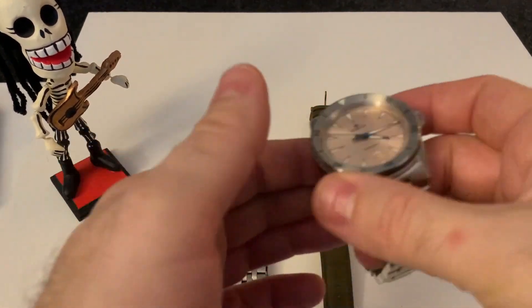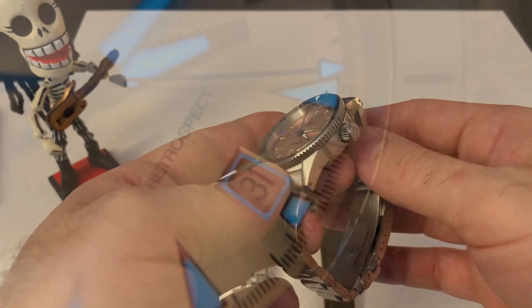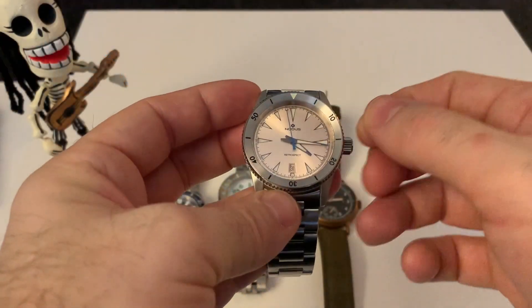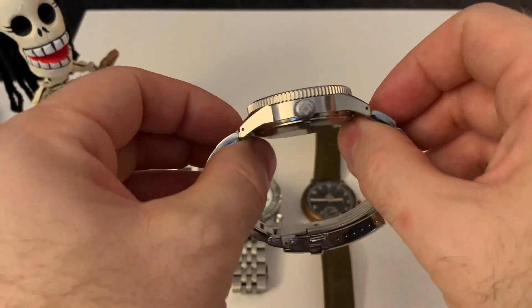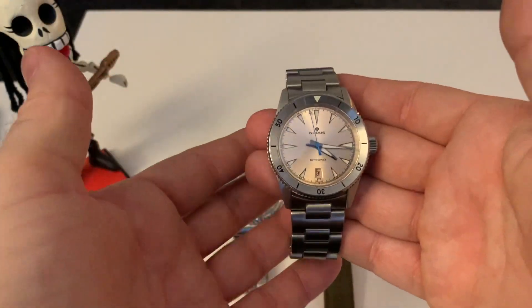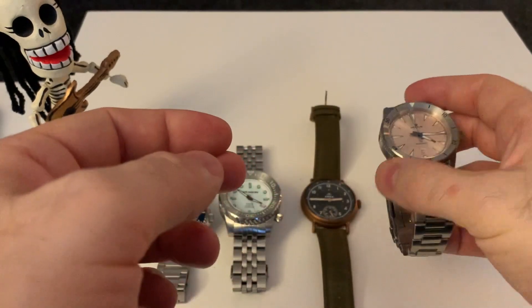We have another NH35 movement here, but this one stands out because it's been regulated — set in four different positions. So this should be a more accurate movement than the others, and it is, even though it's the same base movement. This was a bit of a style surprise for me. I was pleasantly surprised because when I first saw it I wasn't too sure, but the more I wore it the more I liked it. It's just simply a very solid, well-executed watch.